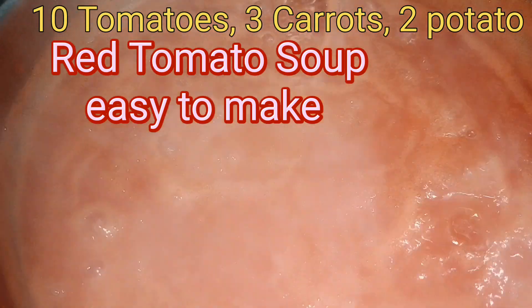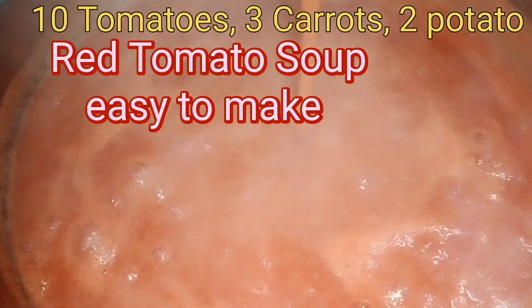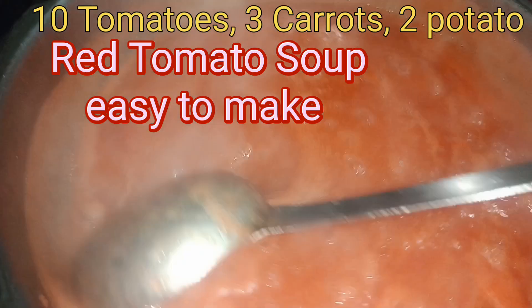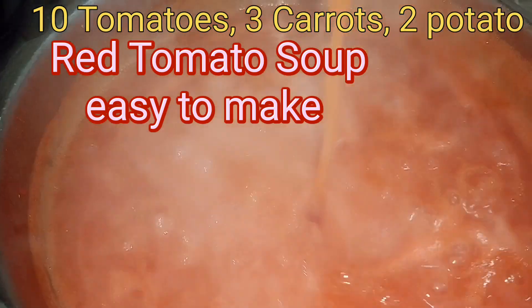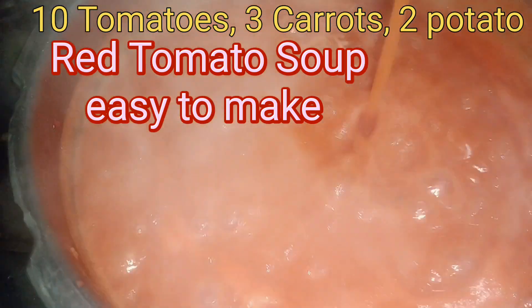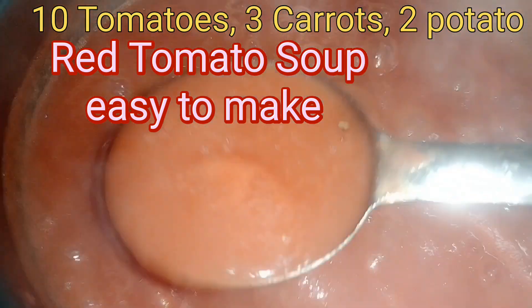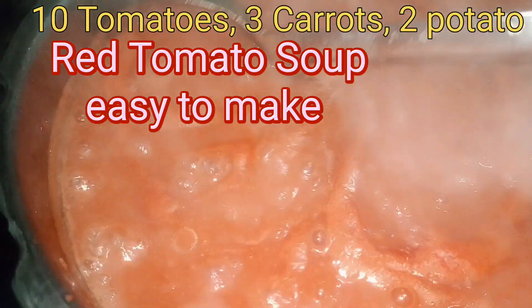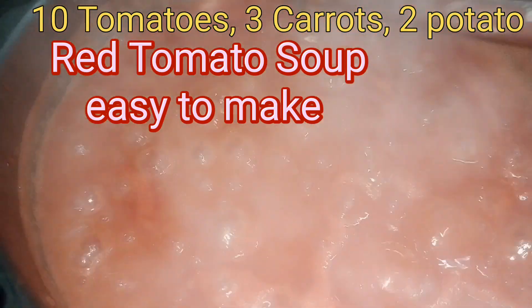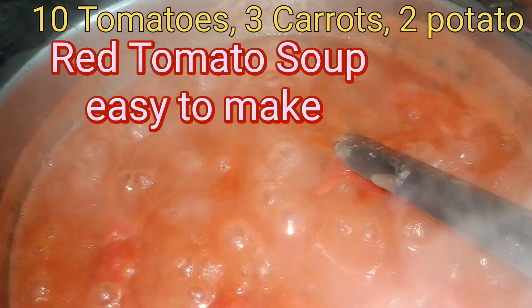This is a lovely red soup — lovely tomato, carrot, and 1 potato. Although the original recipe calls for 2 medium potatoes and 3 carrots, I added less. But anyway, this is a nice, yummy soup. I have added the ghee and the black pepper to it. Salt is as per taste.